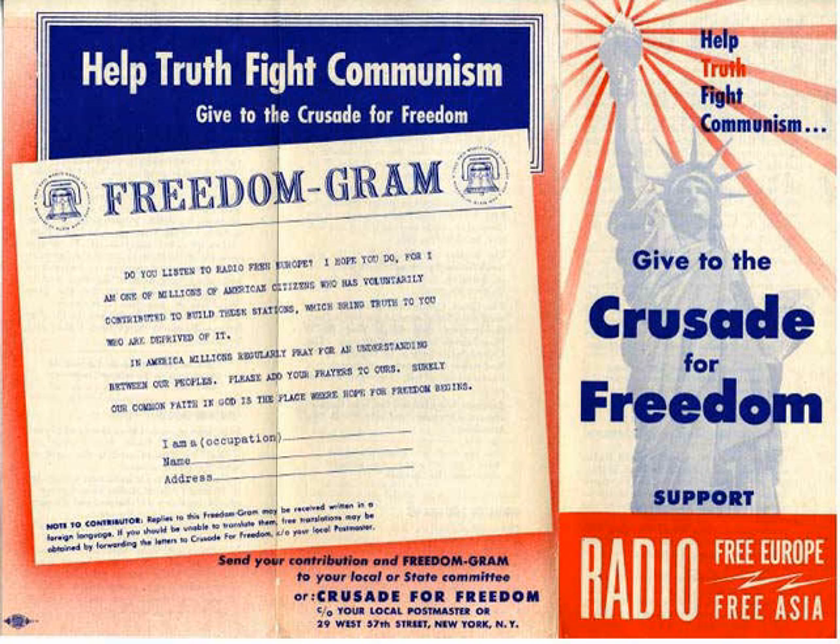In 1954, the Fraternal Order of Eagles conducted an 'Eagles Flight for Freedom' in which 4,164 helium balloons were dispersed across the United States. These balloons were similar to those being sent across the Iron Curtain into Eastern Europe. They carried leaflets, identification cards, and envelopes for truth dollar donations. The finder of the furthest traveling balloon won a $25 bond, and the whole event was covered by Henry Luce's Life magazine.